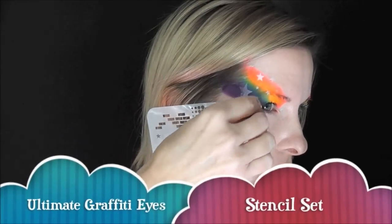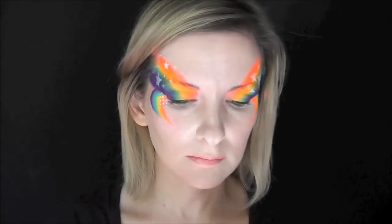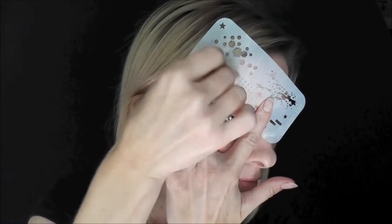Next, I'll be using the Ultimate Graffiti Eyes stencil set in that small half-tone pattern just at the outer corner of the eyes on both sides. And then I'll use the larger half-tone pattern on the stencil to go above the eyes on both sides.